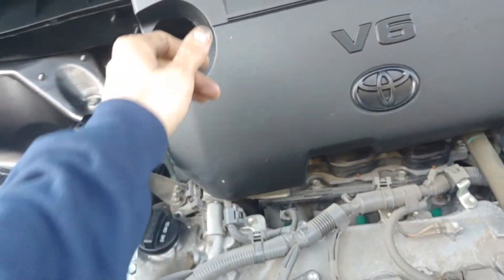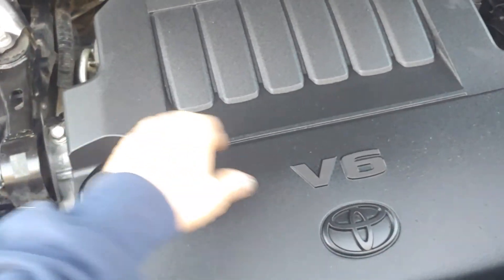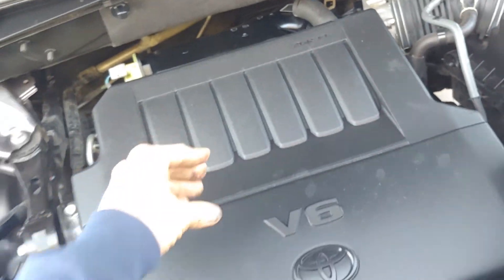I'm going to get this part back on here, take it for a test drive, check out all the inside stuff, and I'll let you know what I find.